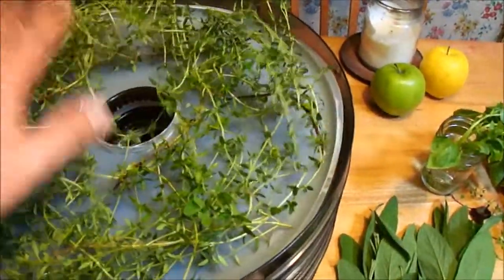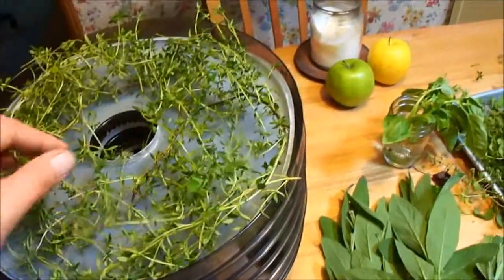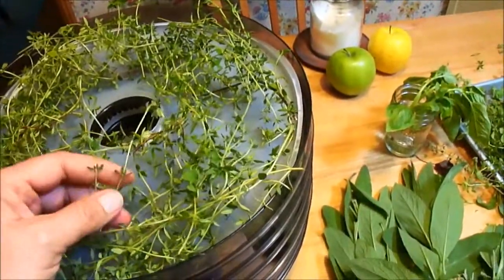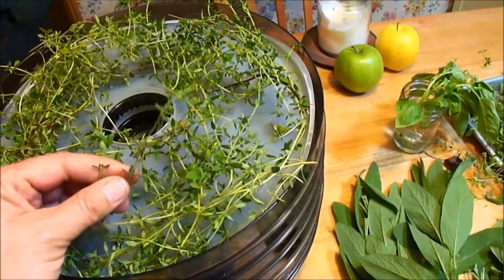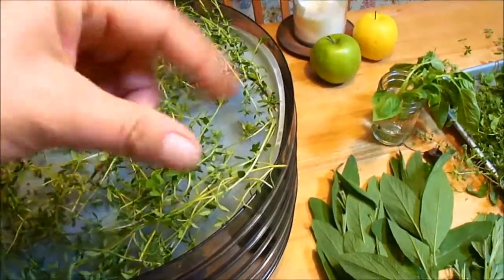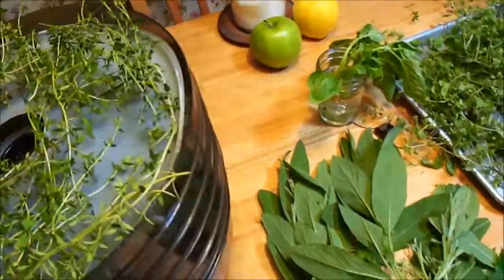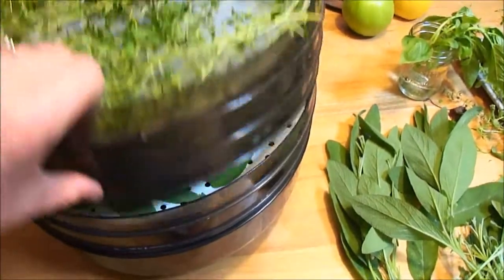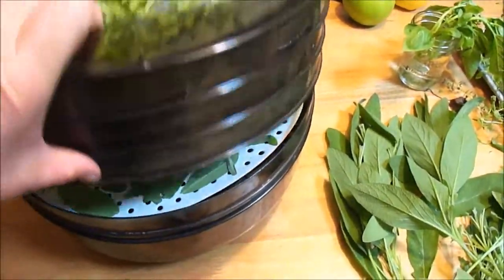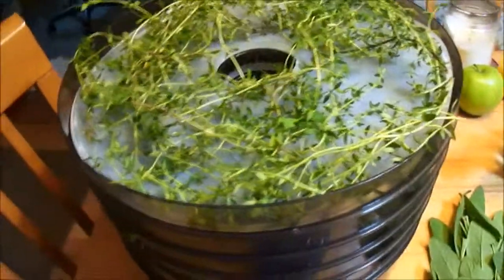I'm just going to lay these on here — I've never done this before so I'm not sure exactly what the best way is. I'm leaving the little tiny leaves on the stems because I think they'll be much easier to remove once dried. I can probably just strip them right down after drying. So I have three layers of thyme and two layers of sage.